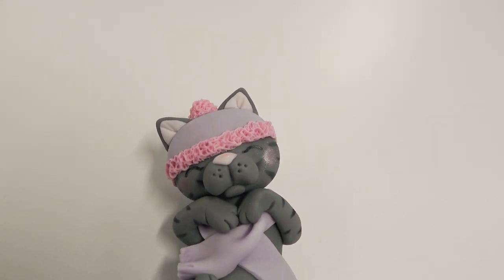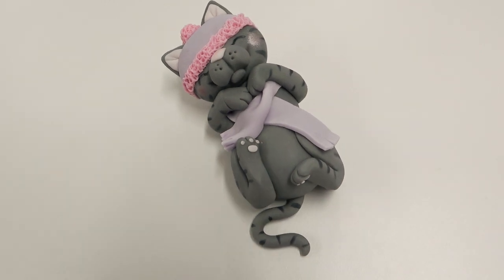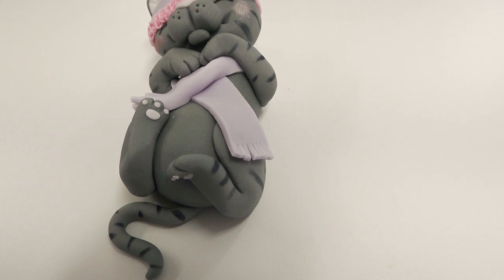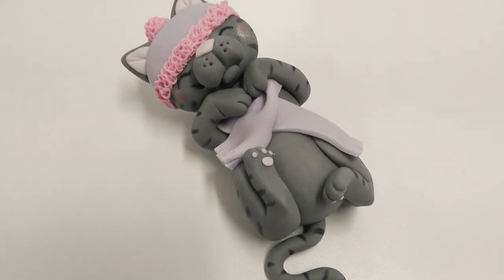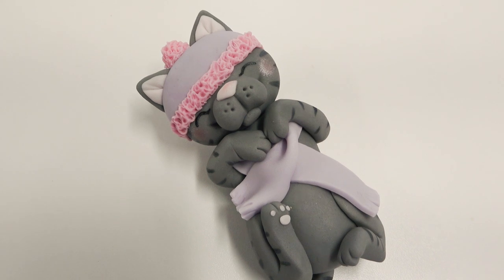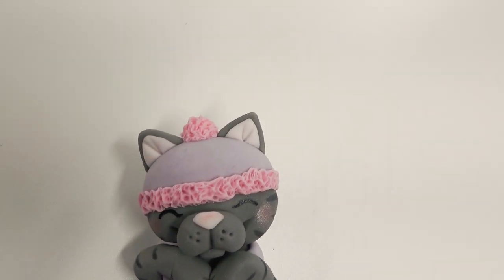Hey guys, welcome back to another tutorial. I'm a little bit late with this one — this is one of my usual cake challenges that we hold in the brigade. All the members were amazing as usual and got their pieces finished on time; it was me that was late, sorry. This was the mood board we were working off — they voted for the theme pastel winter. Don't forget to stick around to the end of the video to vote on your favorite piece, as the winner does get a prize.